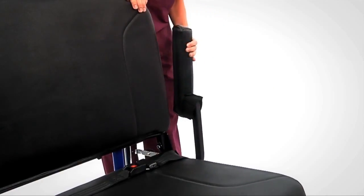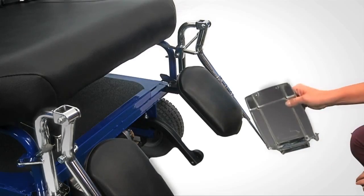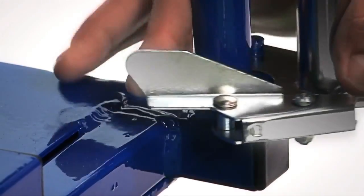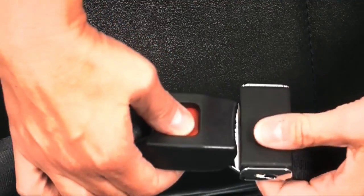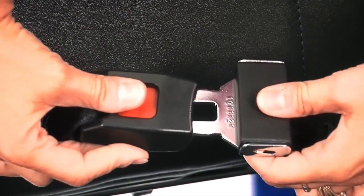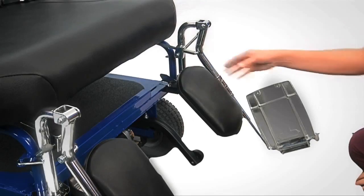When side loading a patient, the armrest can be raised or removed. When front loading a patient, the leg rest can be moved to the side. Once the patient is loaded, an optional seat belt can be adjusted to fit to size.